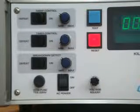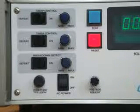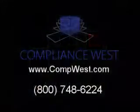If you have any questions or would like more information about the HT20K series, please visit compwest.com or call us at 800-748-6224.